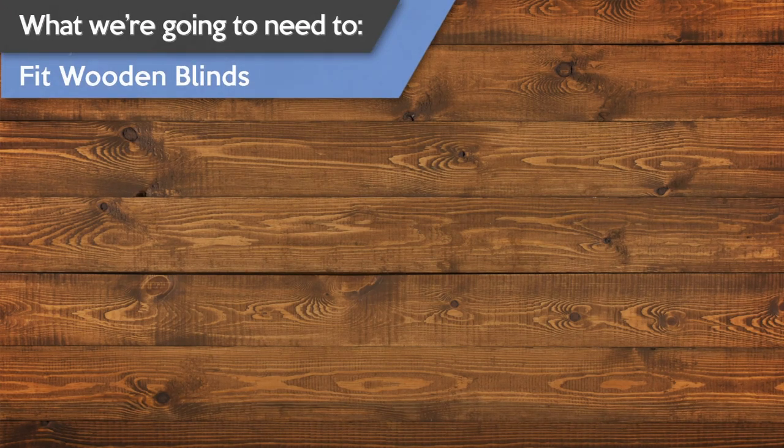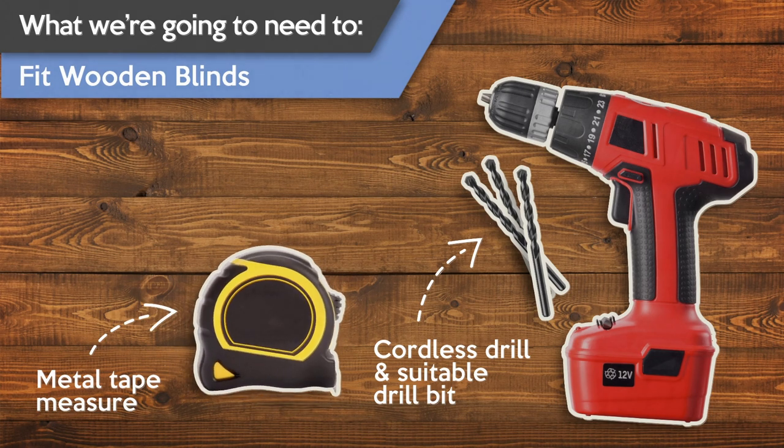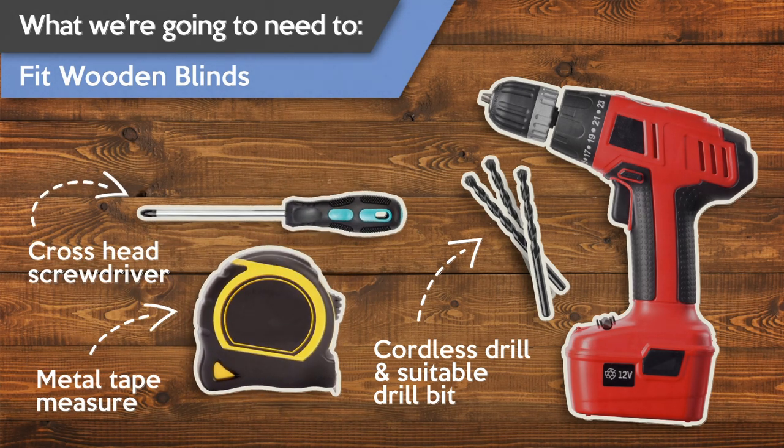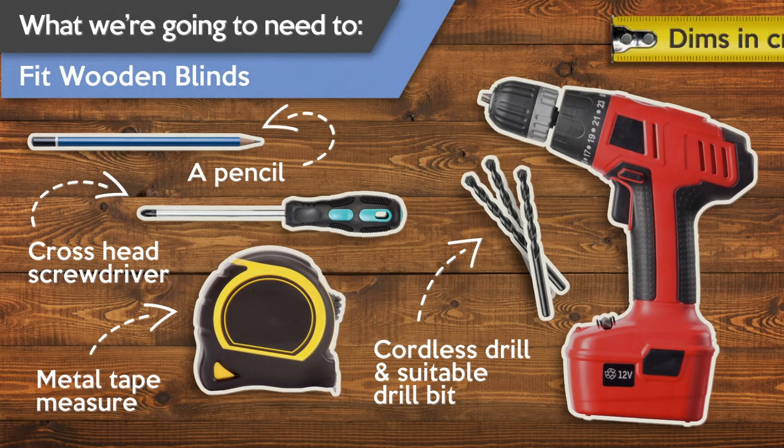To fit your wooden blind you're going to need a drill with an appropriate drill bit, a metal tape measure, a Phillips or cross-head screwdriver, and a pencil. And as usual in this video we'll be referring to all measurements in centimetres.